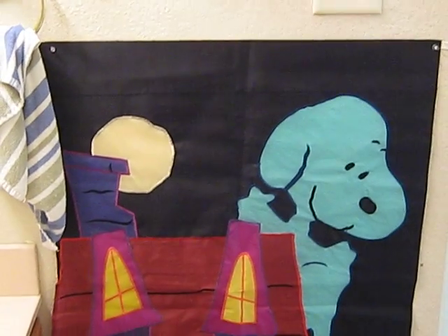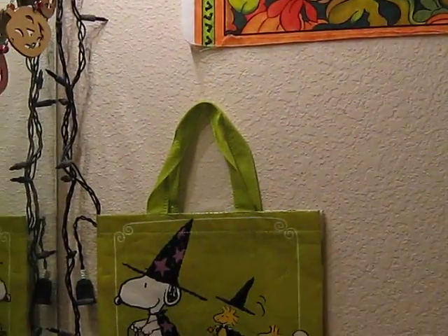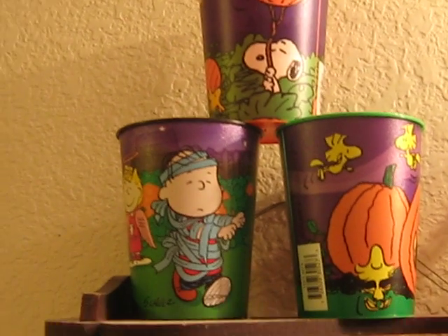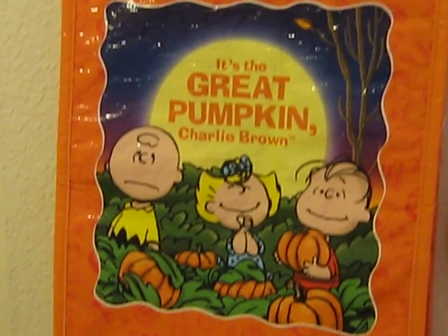And there's another Peanuts Halloween flag. And there's a Hallmark Peanuts trick-or-treat bag. Here's a Hallmark Peanuts cups set. There's a Snoopy Vampire foam hangy thing. And there's another Peanuts trick-or-treat bag.